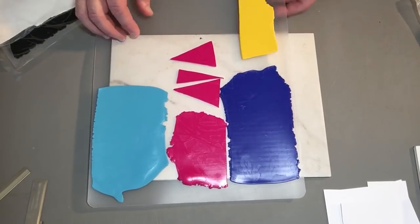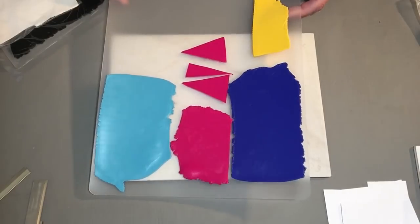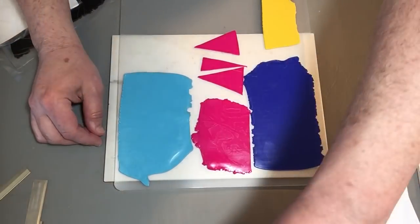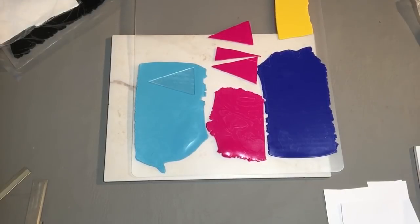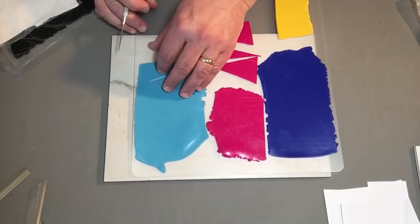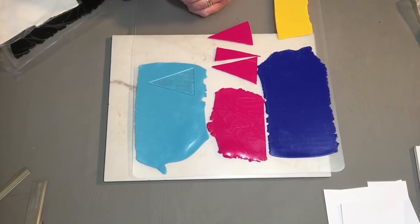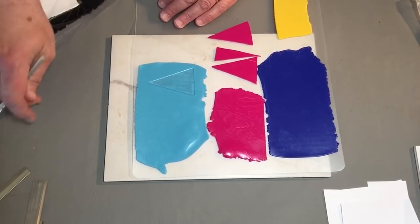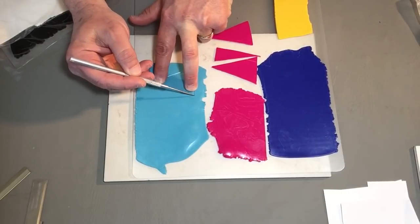I already have blends made up so that we don't have to take the time of having you watch me make blends off-camera. So we're going to first show you the simple way to use the blend angles triangles. Here I put it on my clay — my clay is rolled out on a number two on my Atlas pasta machine. I am using a 150 Atlas, which is 150 millimeters wide. If you're using the 180 millimeter, the only difference is adding one triangle. Instead of taking a blade and trying to line it up, it's just as easy to use a needle tool. Hold the corners of your template.